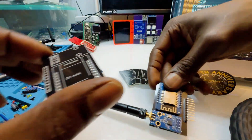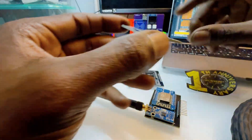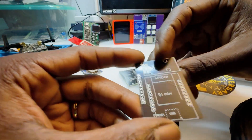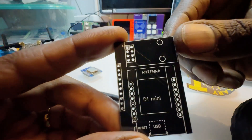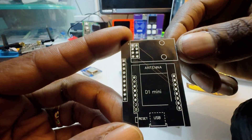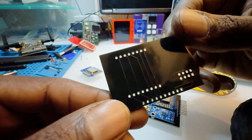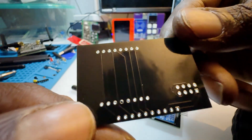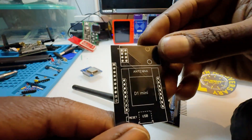I used PCBWay to print out some really awesome circuit boards. On my last video I had this set up with a breadboard, but I got the PCB designed using EasyEDA for the schematics and PCB layout. PCBWay does a really amazing job — I really can't complain. This is a two-layer PCB board.